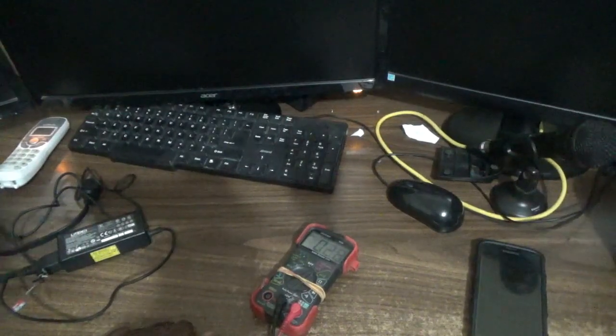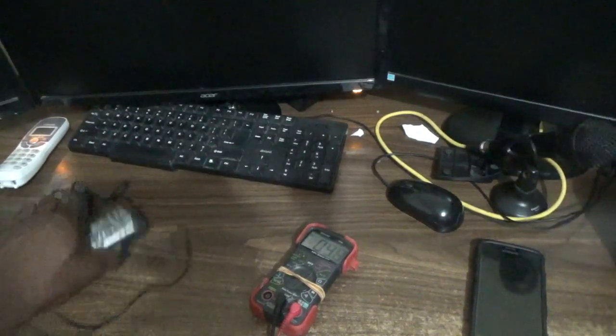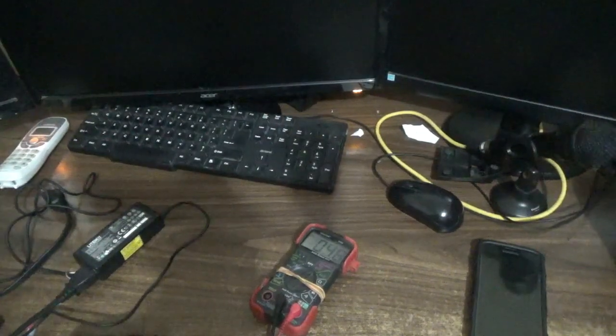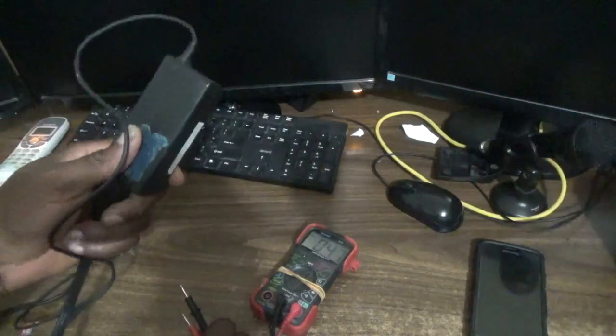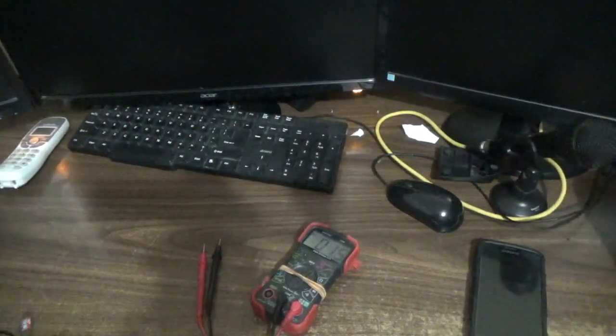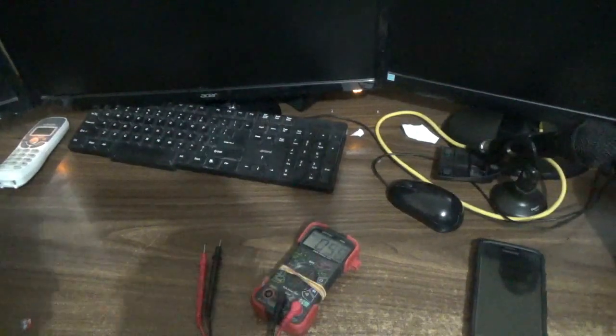So instead of going to purchase a new charger, I have several chargers at home for different brands and laptops. Once the voltage is pretty much the same, you can simply swap this section here. That is what I'm actually going to do.